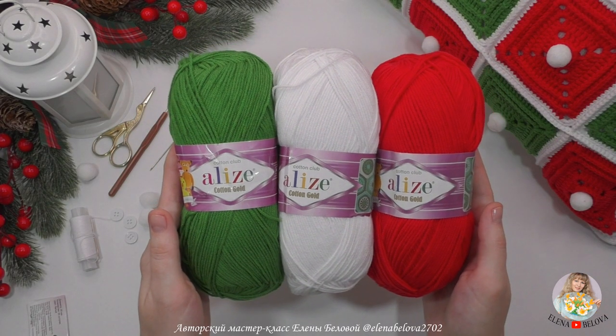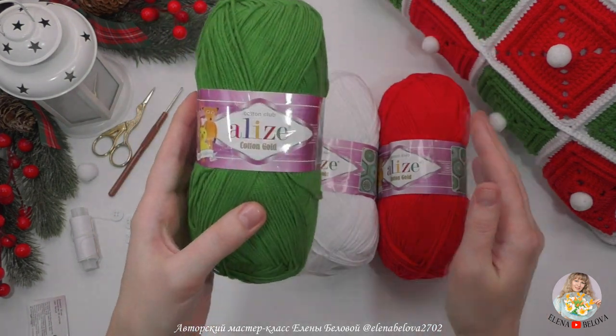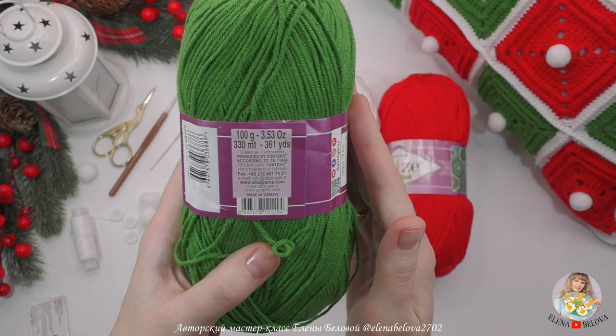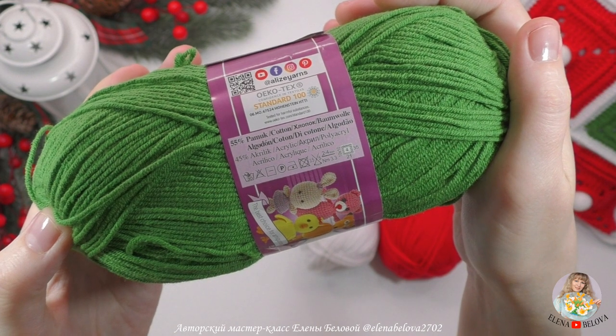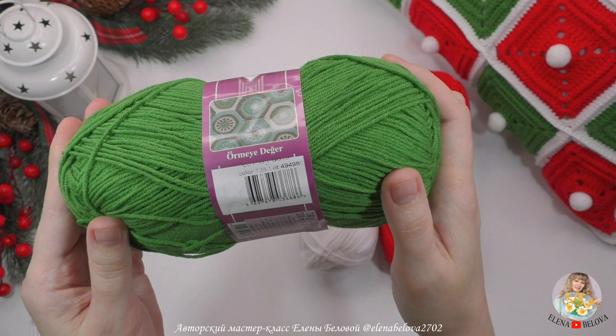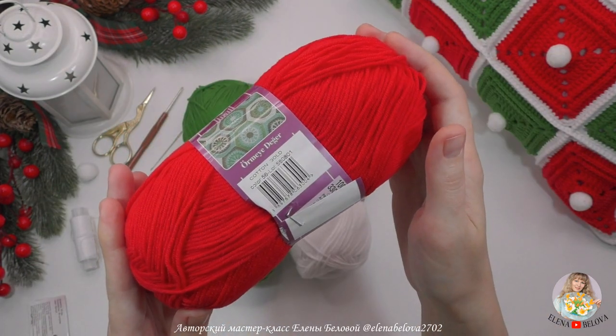Что нам для этого нужно? Во-первых, пряжа. Я вязала из такой пряжи — это пряжа Alize Cotton Gold, 100 грамм 330 метров, 55% хлопок, 45% акрил. Номера цветов: зеленый номер 126, белый номер 55, красный номер 56.